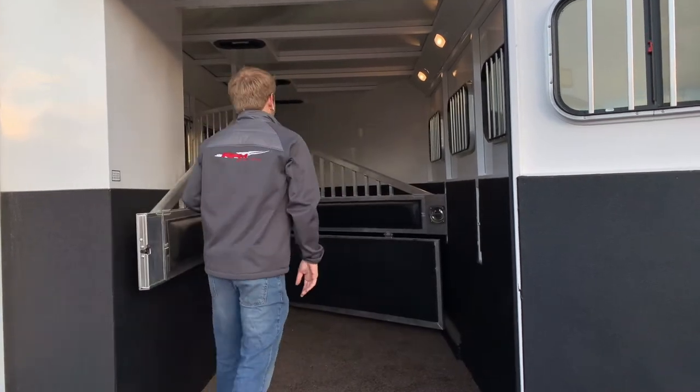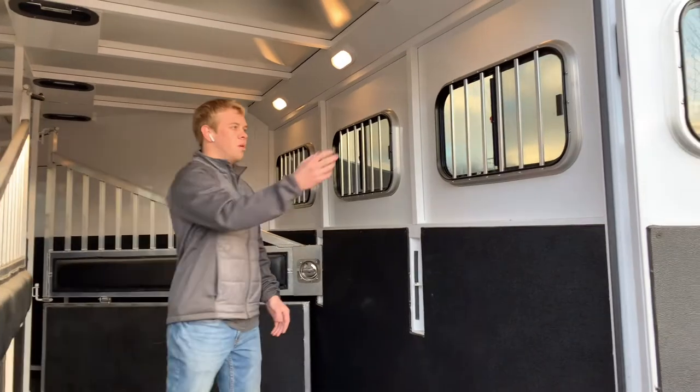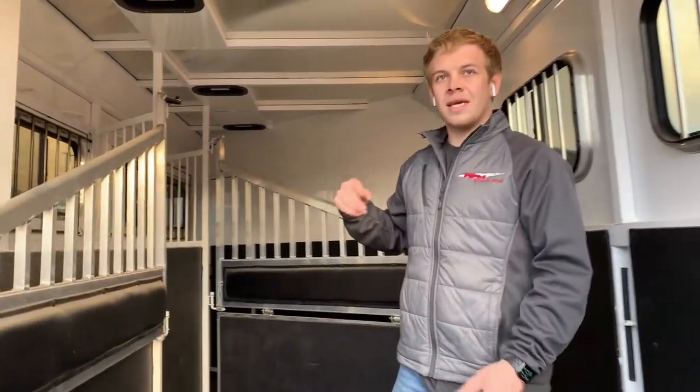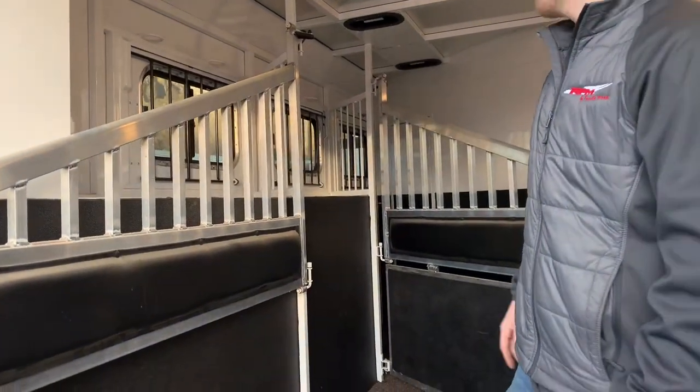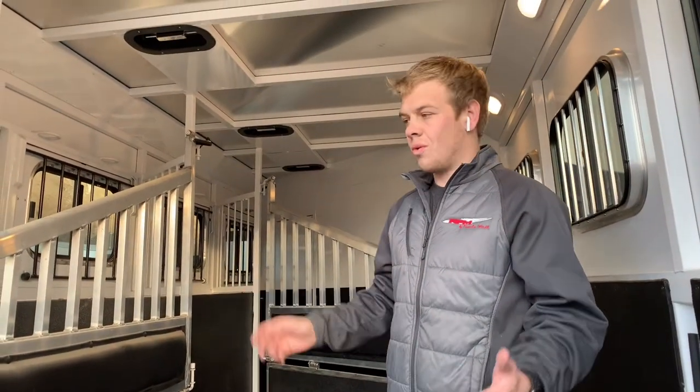You got tail-side sliding windows, so on a hot summer day you can open those. Then you got head-side drop-down feed windows and sliding windows — once we get around there I'll show you how the drop-down feed windows work. On a super hot day you can vent out this trailer and keep your horses nice and cool.